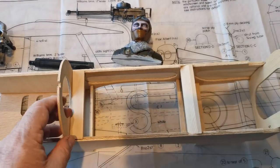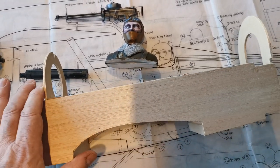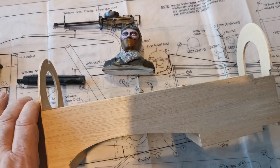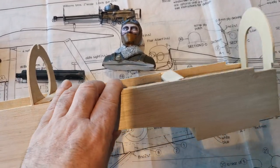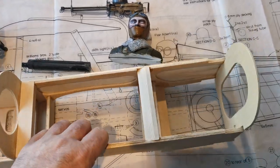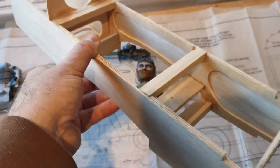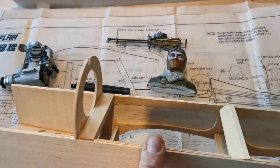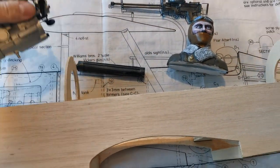I put this together this morning in a short amount of time and it's gone together really well. There was no major fiddling — just a little bit of sanding to clean up the parts. It's an old design and not laser cut; these are press cut out, and I was surprised they popped out with very little persuasion with the model knife, which was a good sign. It went together really well, I've checked it for squareness, and it remains very square.